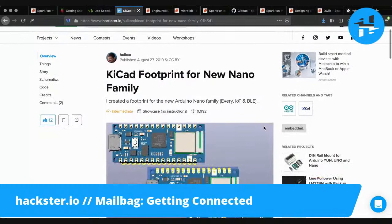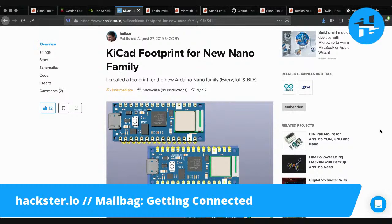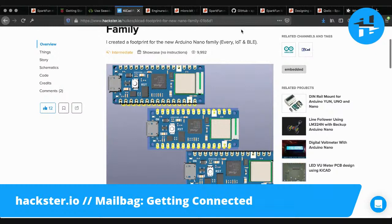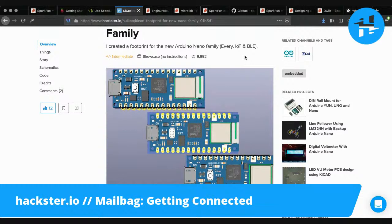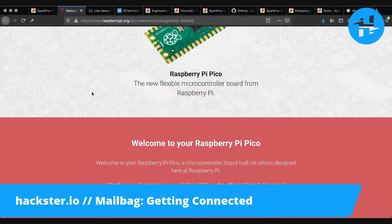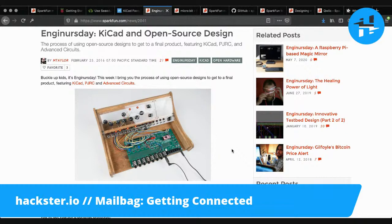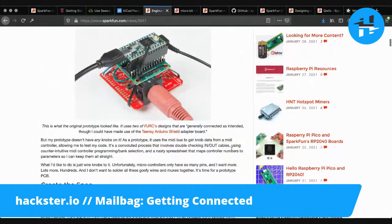Our good friend Gustavo Reynaga has created KiCad footprints for the new Arduino Nano family, including the Nano 33 BLE Sense. The BLE Sense is actually just the BLE plus some sensors — if you look at the physical boards, the BLE itself has the same footprint and solder pads, so if you had your own little microphone and things, you could solder them directly onto it and get a BLE Sense. You can find those footprints linked in the description below for the Arduino Nano family. And I found a cool one for Teensy on the SparkFun blog — I've been really interested in making my own breakout board interface for the Teensy with the Teensy Audio Shield, and there's a great tutorial for doing that in KiCad on SparkFun.